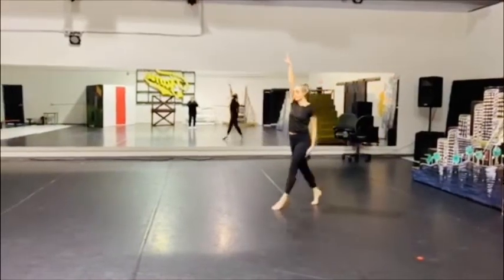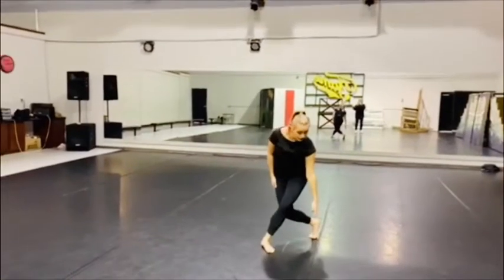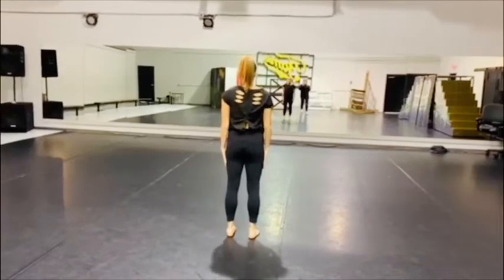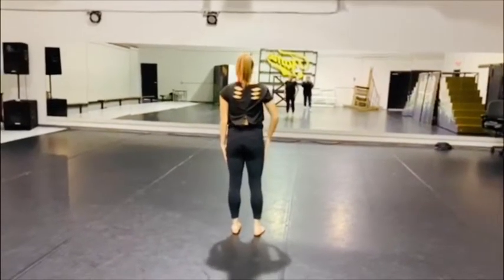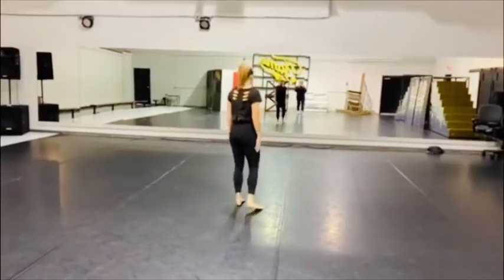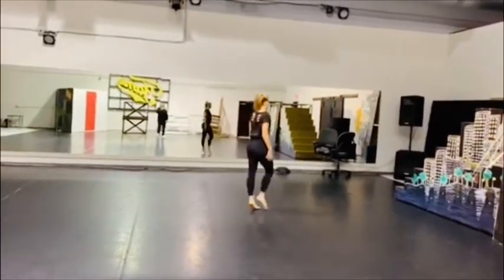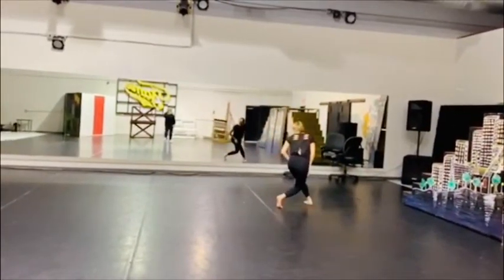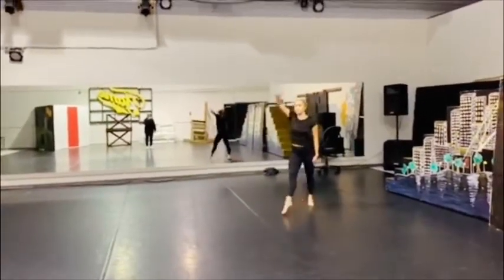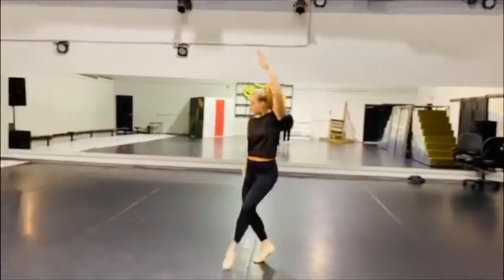Now let's explain the triplet slowly Maddie. Up, up, down, up, up, down. Okay, face the front so we can do that. We're going to do a triplet facing the front but it's actually traveling to the back. The feet go: go right, left, down, left, right, down. So traveling back again — after your leap you would go: reach your right up, up, down. Reach your left up, up, down.